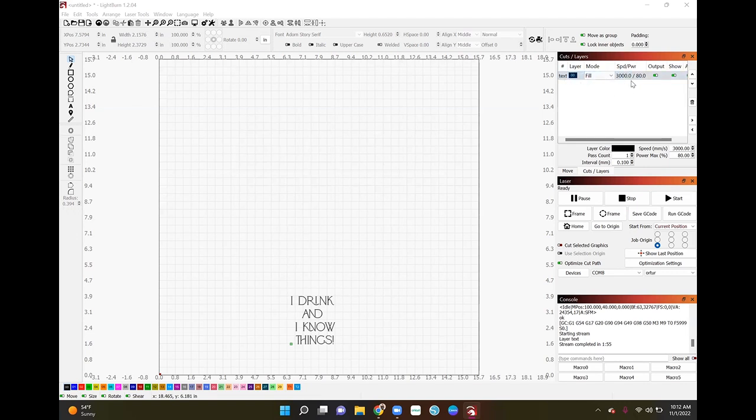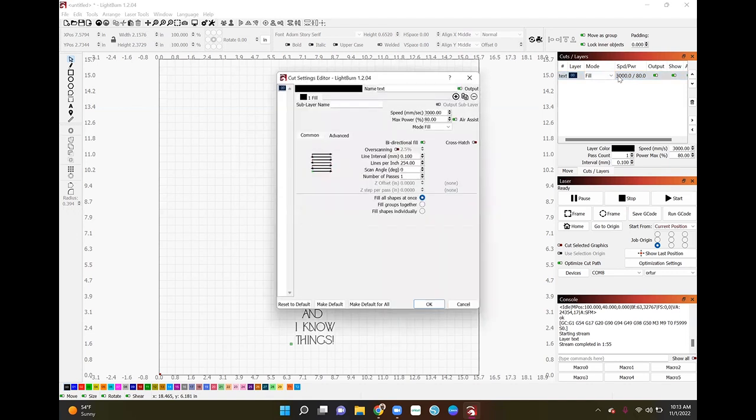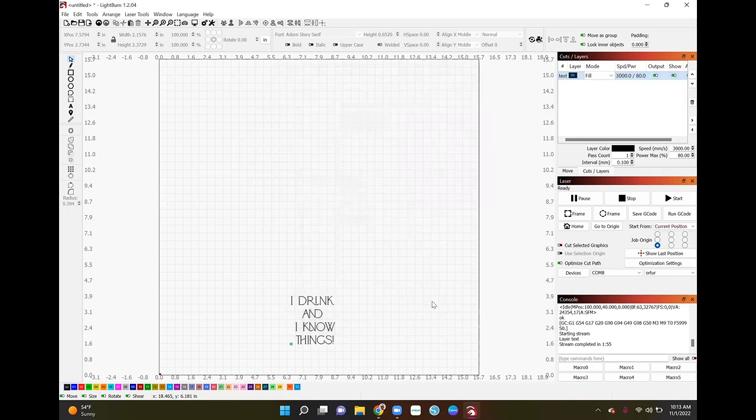The cut settings are over here. To change them, come to your cut layers panel and double-click on the speed/power bar. For this slate coaster I'm going to use a speed of 3,000, power of 80, and the mode will be Fill. Everything else sets itself once those three are configured, then just press OK.